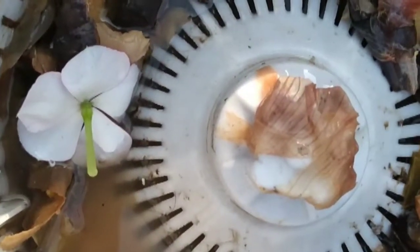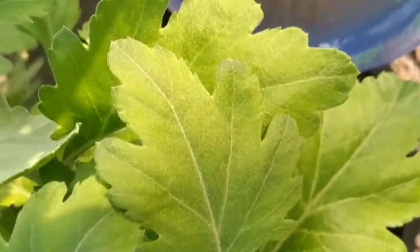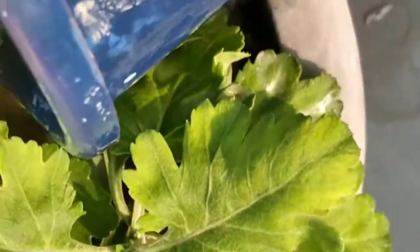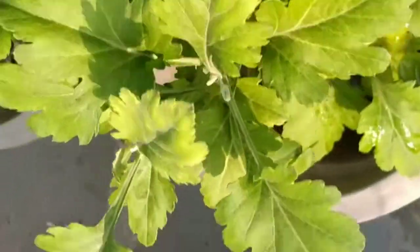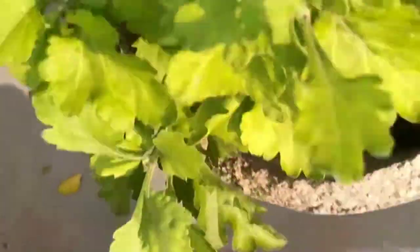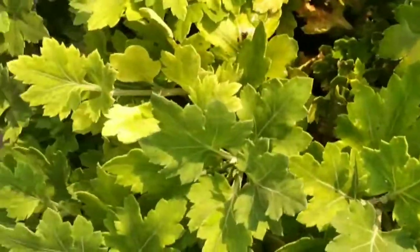We have already uploaded many videos about how to fertilize your chrysanthemum plant. Today my mom is using liquid kitchen waste fertilizer. We have already uploaded how to make liquid kitchen waste fertilizer on our channel, so if you are interested you can watch that video. You can also give kitchen waste compost, banana peel fertilizer, and fruit peel fertilizer to your chrysanthemum plant.